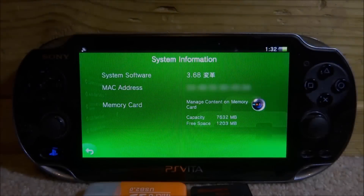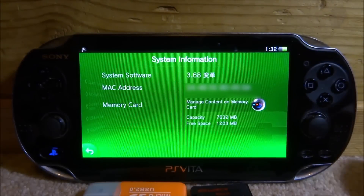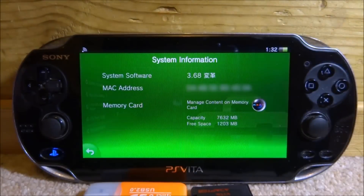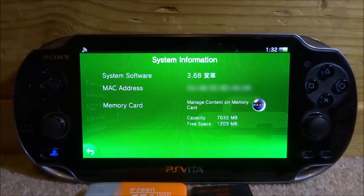This video will show you guys the latest method for setting up an SD2Vita on your PlayStation Vita. This currently works on the latest version of the PS Vita, so this works on 3.72. If you're wondering about SD card sizes, you can pretty much use any SD card size you want — even 400 gigabyte would work. You must have custom firmware; as you can see with my PS Vita right here, I have got 3.68 HENkaku.